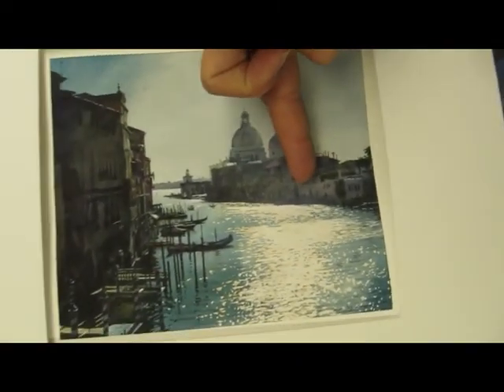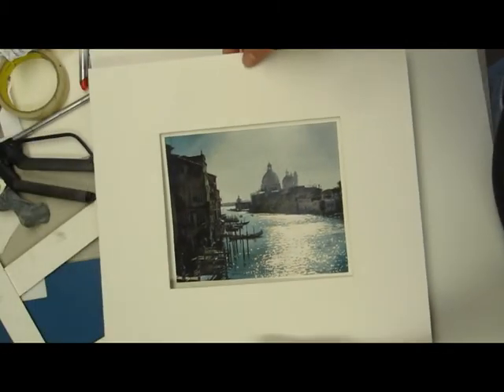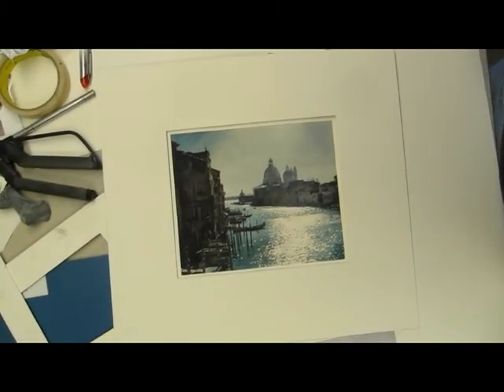Then I go in and the next thing I did, I painted this. And there it is — it's done. So that's it, Paul. Hope that helps. Let me know. Bye bye.